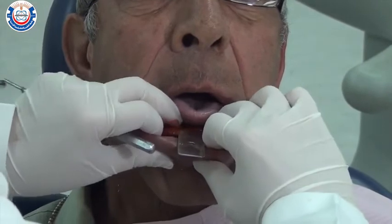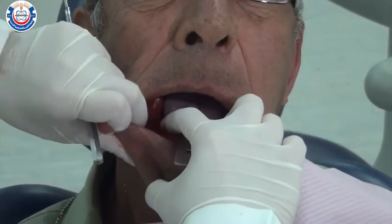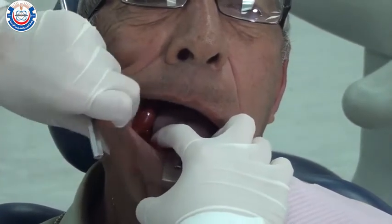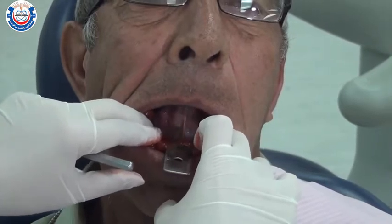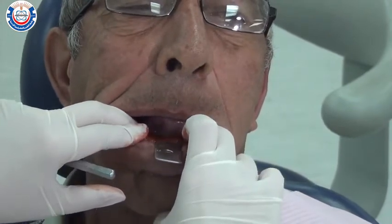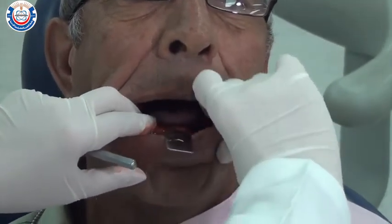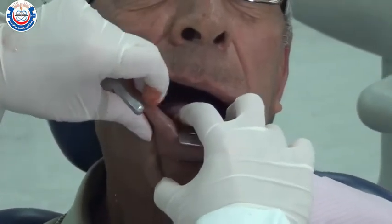Gently border mold the peripheries by stretching the cheeks and the lips around the edges of the tray. Ask the patient to protrude their tongue and move it right to left and swallow, as this will border mold the lingual area of the sulcus. Repeat the steps one more time while the material is still soft and hold it in place until it reaches mouth temperature.